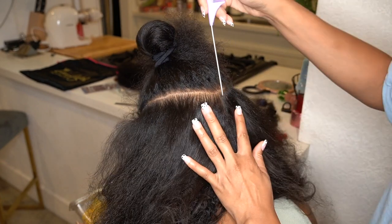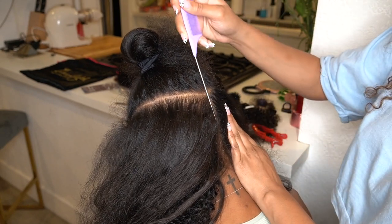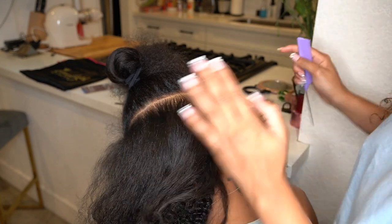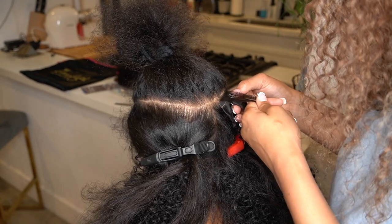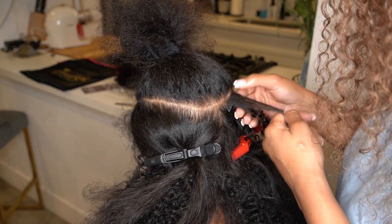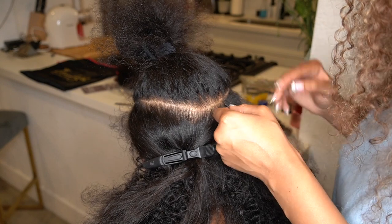Here is the middle section I was talking about — it's literally maybe less than an inch in the middle that she left with no tape-ins so that I could get a clean part. If I want to wear the hair all the way back without any separation, I could just use one of my Better Length clip-ins — they have a little small one with just two clips — and put that right in the middle to fill in that gap.